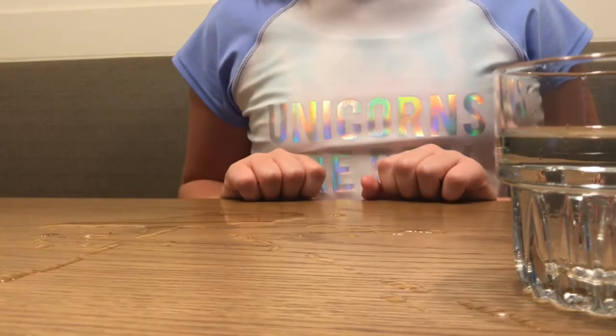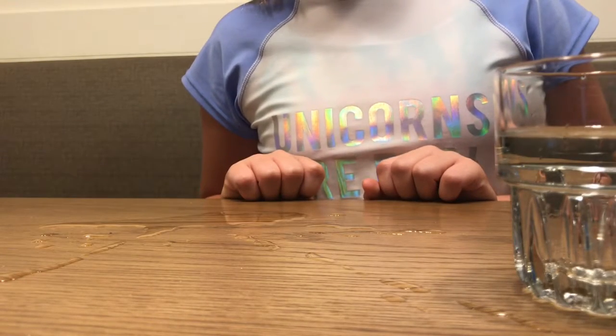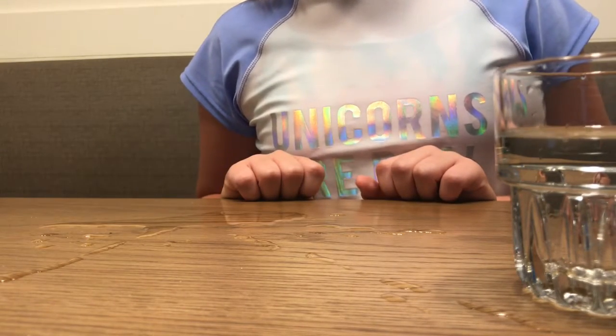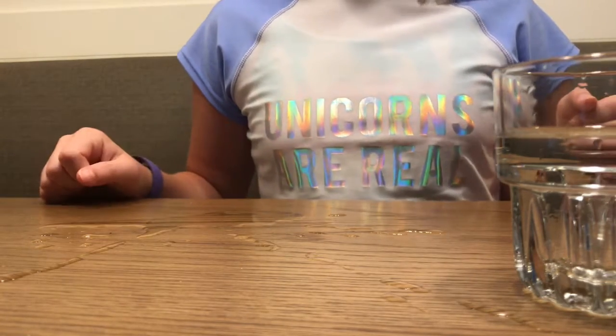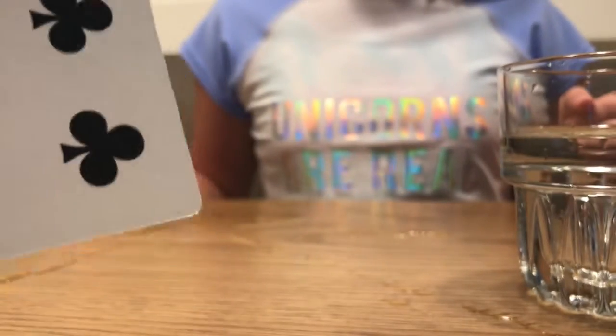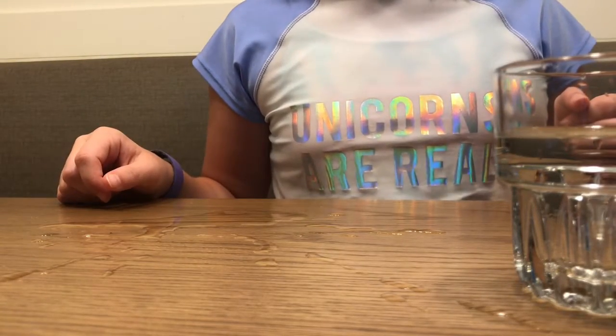Queen of diamonds. Now I'm going to pick a card. I'm going to pick this card right here, the six of clubs. Okay, here's your card. Wait, one second. You had the queen of diamonds, right? Yes. Here's your card.